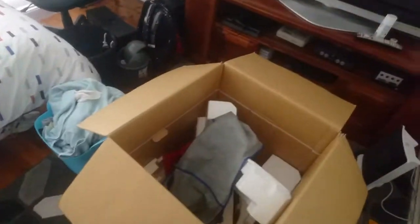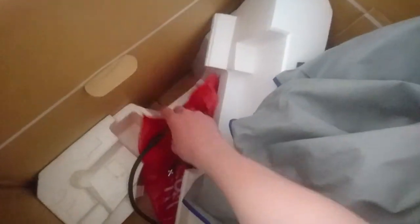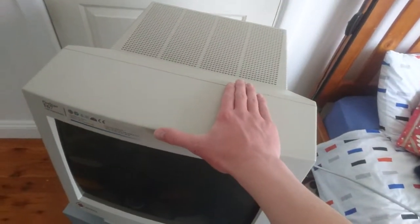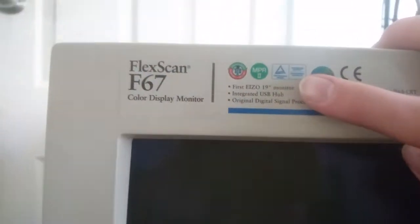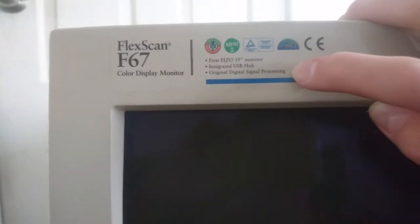I got this monitor basically brand new in the box with the cover, the sub connectors, everything. The only thing that was missing was a power cord — and if you're like me, you know that you have heaps of these spare cords. So yeah, it's a FlexScan F67, 19-inch monitor, with an integrated USB hub, digital signal processing, and all other tech there.